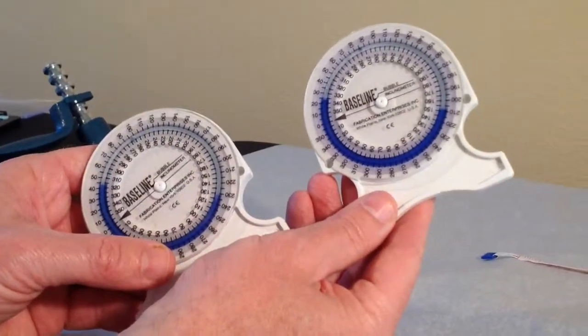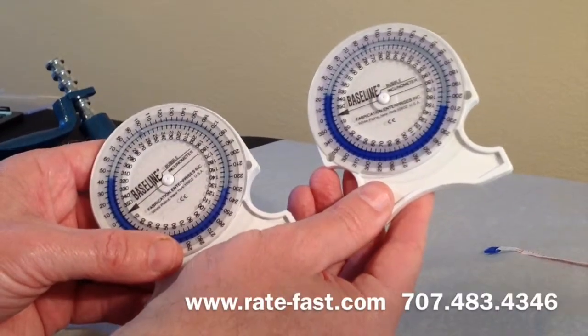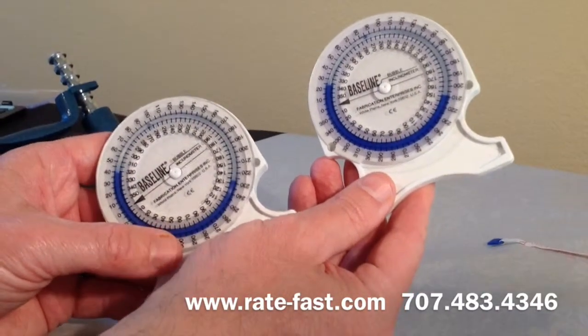We will talk about that in a future management module. Again, these are called inclinometers.